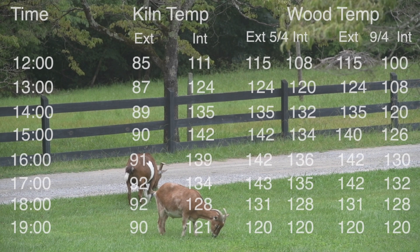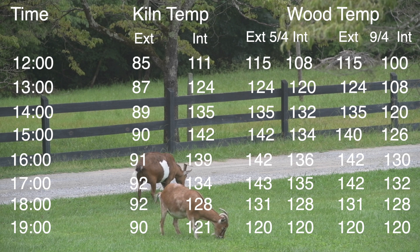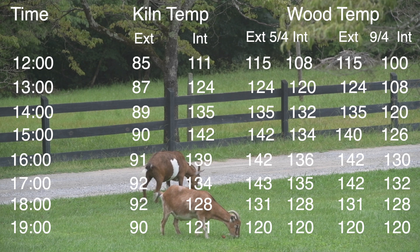Now getting on to the results of these other two pieces that I did — one was five quarter, one was nine quarter — and I'm going to put them up on the screen now. I'll do the outside temperature, the kiln temperature, the five quarter temperature, and the nine quarter temperature. I was surprised at how quickly the internal temperature came up compared to yesterday's results in comparison with that huge mantle. I took the measurements all the way until about seven o'clock, so you can pause the video here just to have a look at them if you want to go through them.